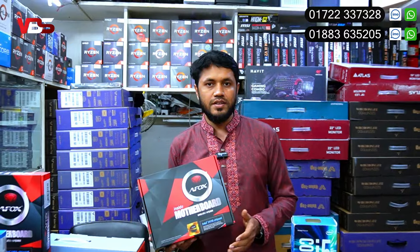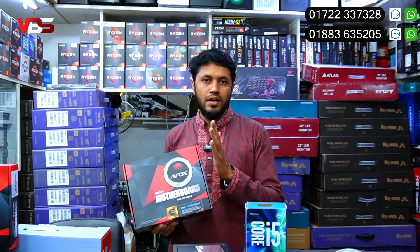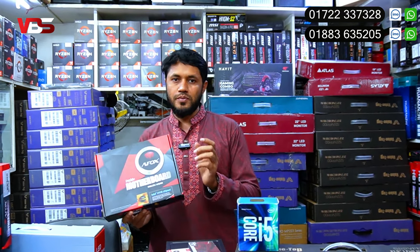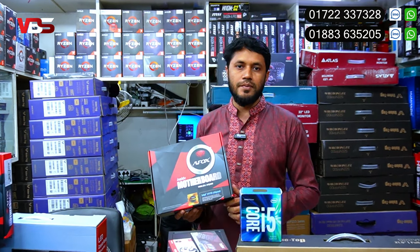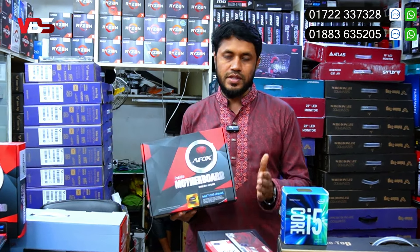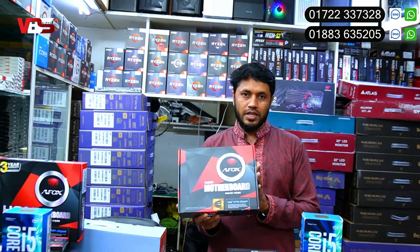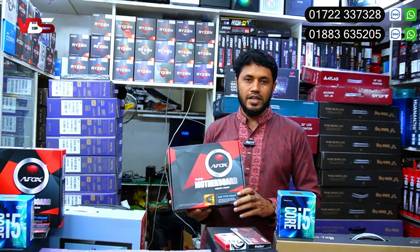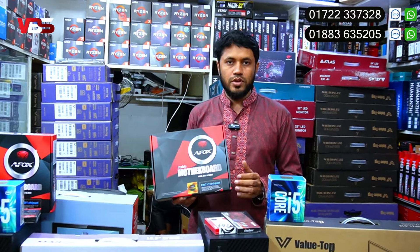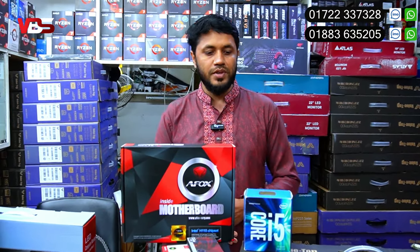We need to get the best track with the motherboard. This motherboard is very important for the computer build. The best motherboard in this range has HDMI port, VGA port, M.2 slot, and USB port.